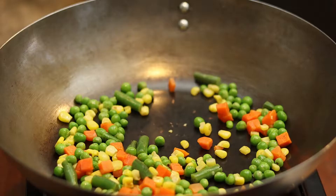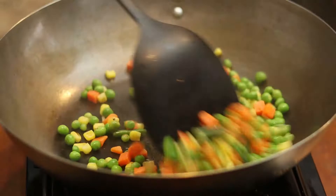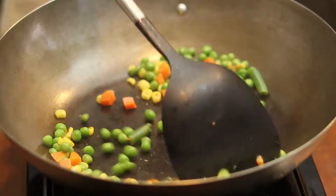Add in the vegetables and stir fry for about 1 minute. Sprinkle water in the wok three times and cook until softened.